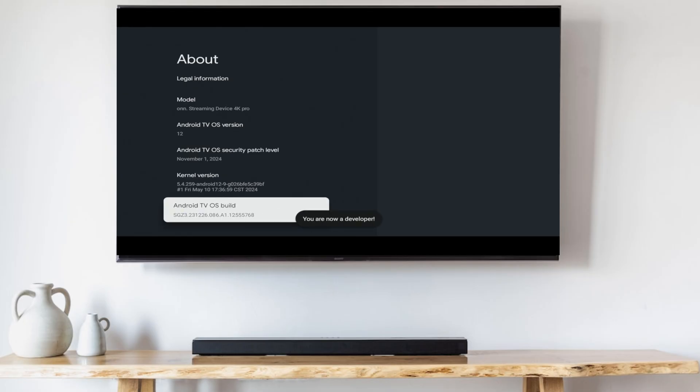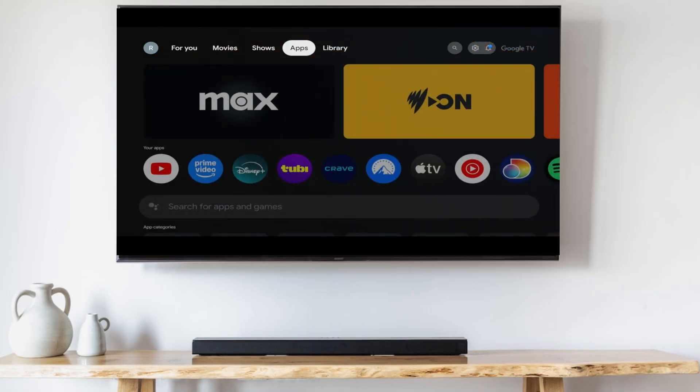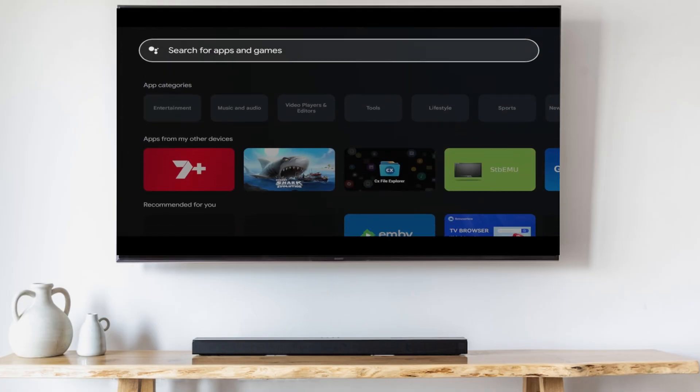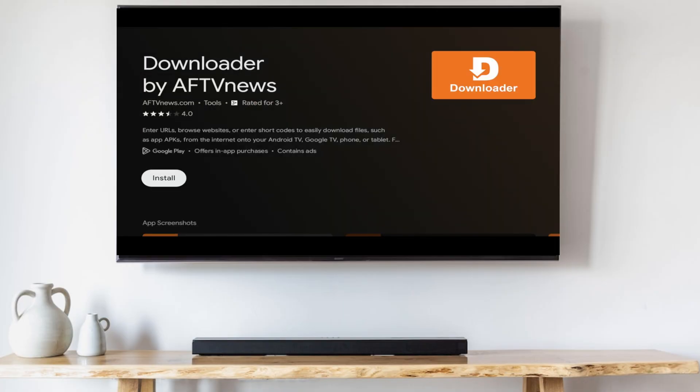Now go back to the home screen. Pan over to the Apps tab and go to the search box. Search for Downloader, click on it, and click Install.